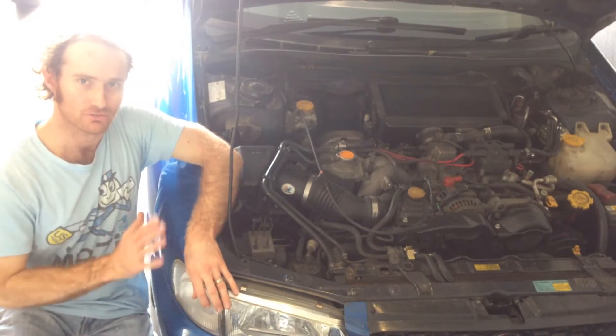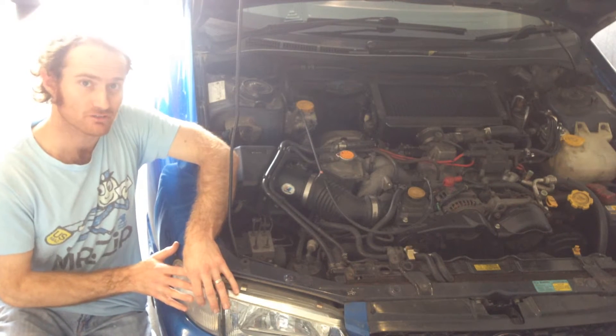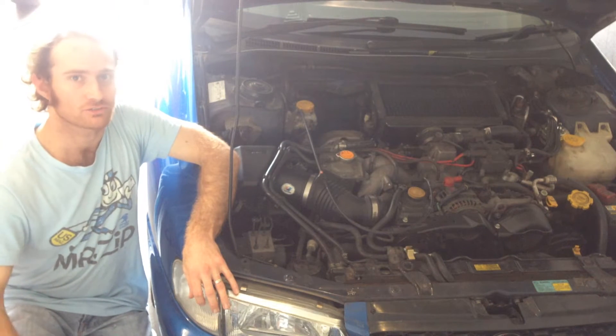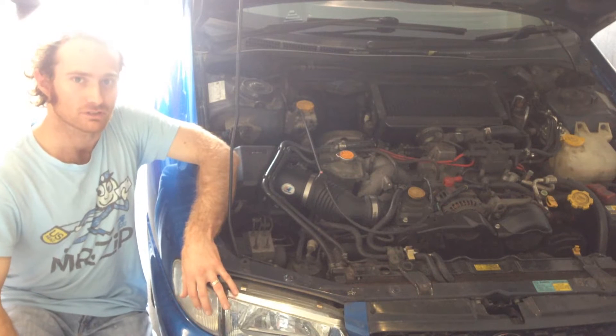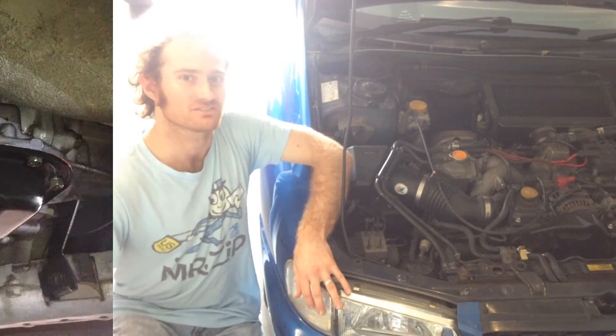G'day. Today I'm going to be servicing the automatic transmission in this 1999 Subaru WRX. So if you'd like to learn how to do that yourself, feel free to follow along and we're going to have a good time. Cheers.